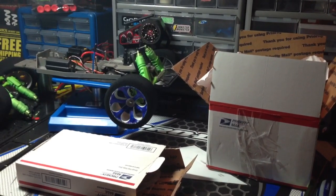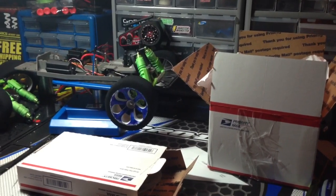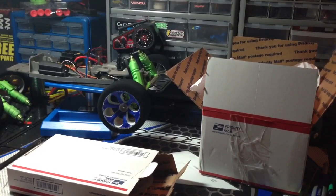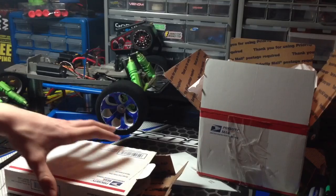What's up guys, this is Johnstermonster13 here, coming to you with the first part of my upgrade videos for my Rustler. These are just a few things I recently ordered that just came in.